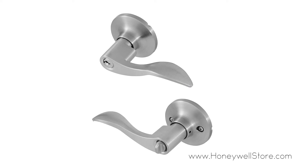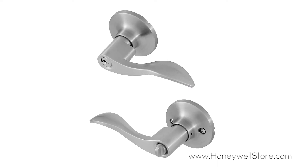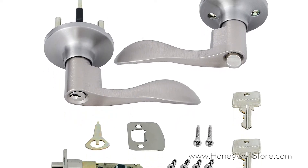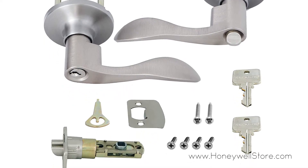The Honeywell Wave entry door lever comes with a satin nickel finish to match your decor. This entryway lever has a stylish look with a thumb turn lock on the inside and key access on the outside.